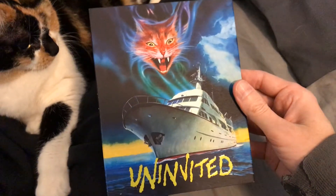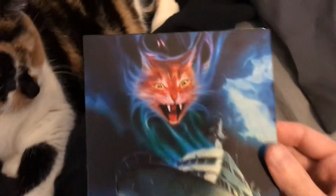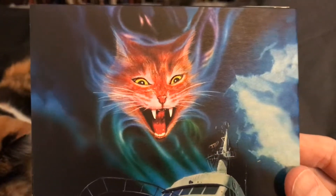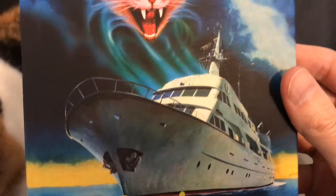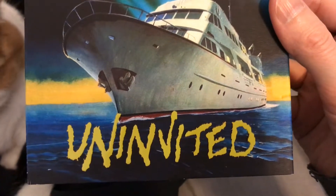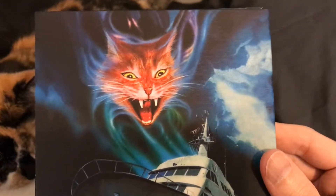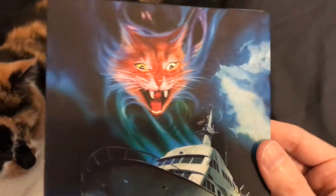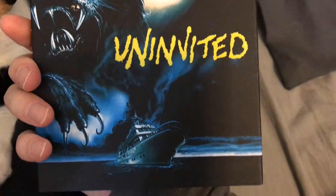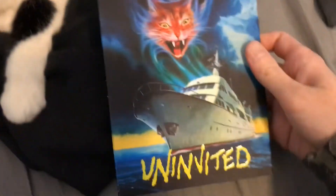Here is the other side of the Blu-ray with some more fantastic artwork, and that's always one of the big selling points for me when it comes to picking up a release from Vinegar Syndrome or Scream Factory or whatever the case might be — I want some cool new artwork, and Vinegar Syndrome has definitely delivered on this one.